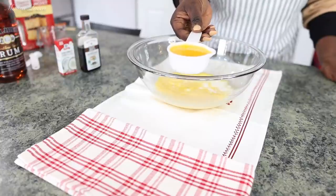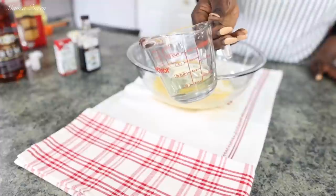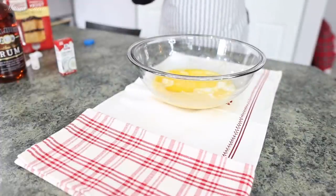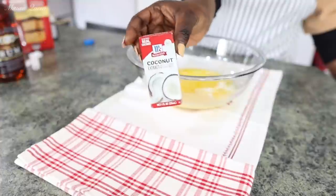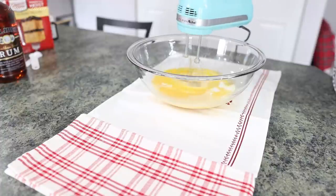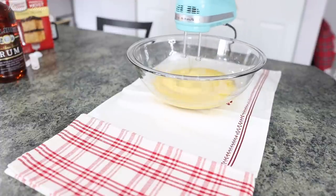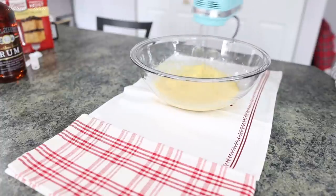Buttermilk has that tangy taste and it goes perfectly with the alcohol in the rum. I'm also using one third of a cup of melted unsalted butter, and I would also add one third of a cup of vegetable oil — so the box only requests one third vegetable oil, but I'm doing one third vegetable oil and one third butter. I'm also going in with about one teaspoon of vanilla — we all know vanilla pairs perfectly in baked goods. And another secret ingredient: about half a teaspoon of coconut extract. You guys know rum and coconut go together — hello piña colada! So I'm just going in with my hand mixer and blending all the wet ingredients together.